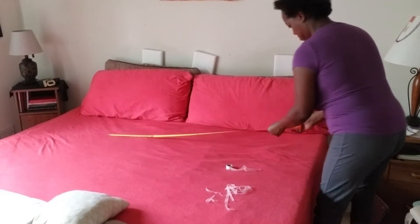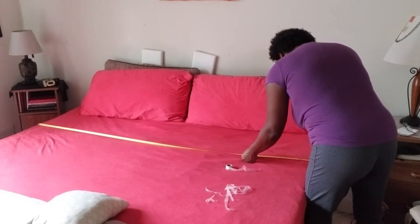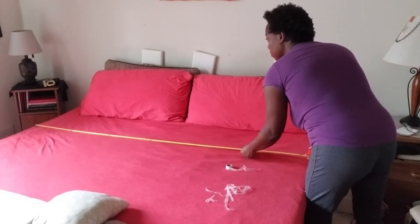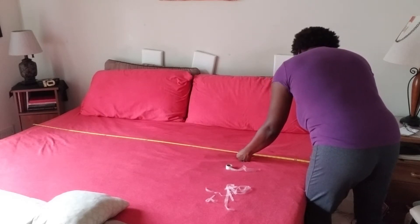I start off by measuring the width of the bed. It came in at 76 inches, but I felt I should add a little more overage and decided to go with an even 80 inches across.